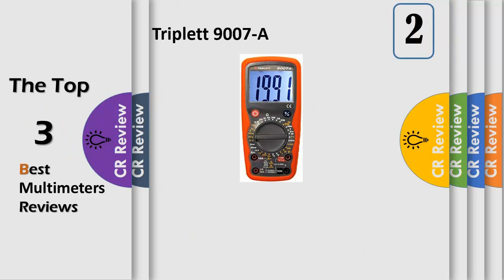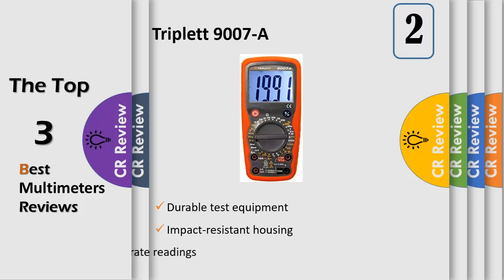The Triplet 9007A is an updated version of the popular Triplet 9007 that adds a temperature range, frequency range, and data hold function. The model 9007A is a 31.5-digit high-performance digital multimeter with a large backlit LCD display.